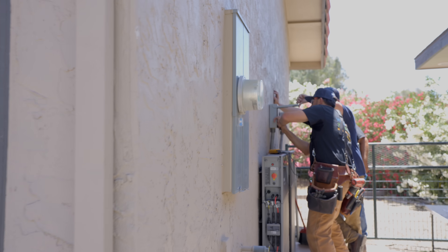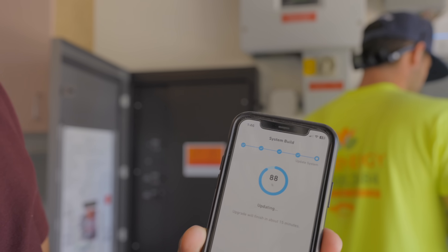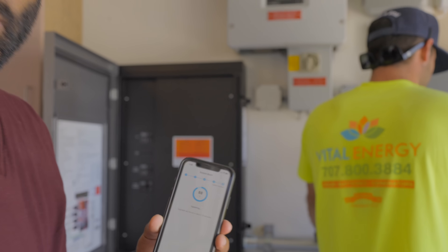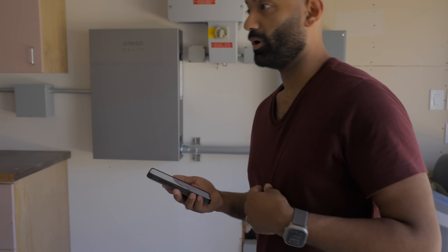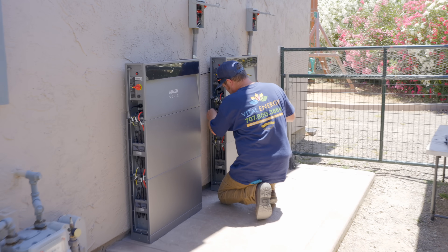Nothing like a good old fashioned firmware update. The system is being commissioned and we've got our first software update happening. We'll check back in a minute. So we are off grid right now, and I think the AC is running.